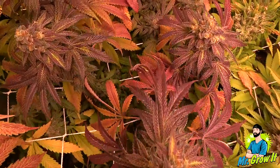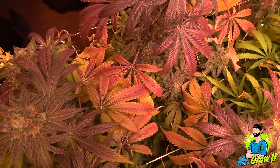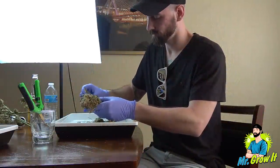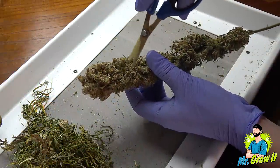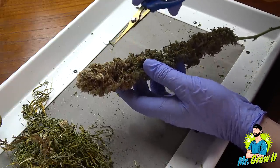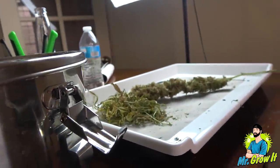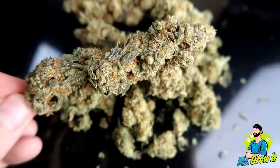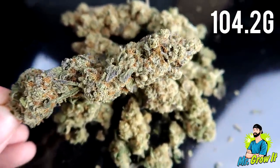The breeder recommends 53 to 60 days in flower. This one was harvested on day 75. It took about 7 days to dry and then I trimmed it. I personally like to do a dry trim on all my plants. I know it's a debatable topic, but I feel like dry trimming is a bit faster — the leaves come off the branch with very little effort and the trimmers don't gunk up as much. The final dry weight for this plant was 104.2 grams.